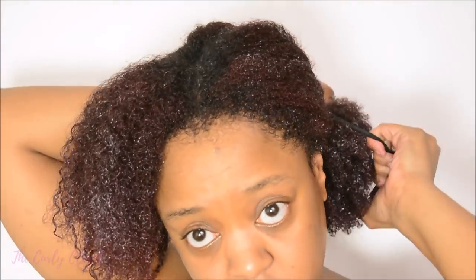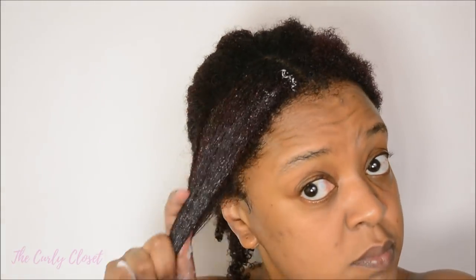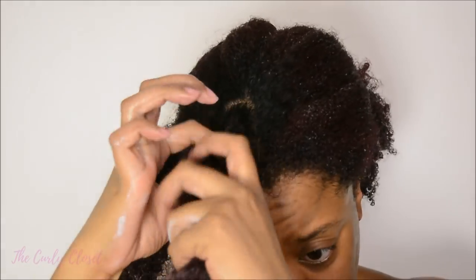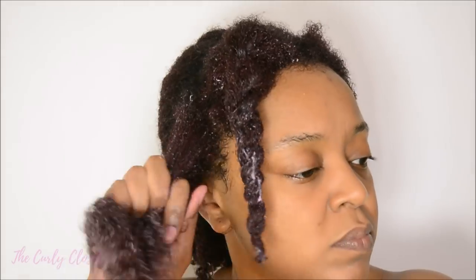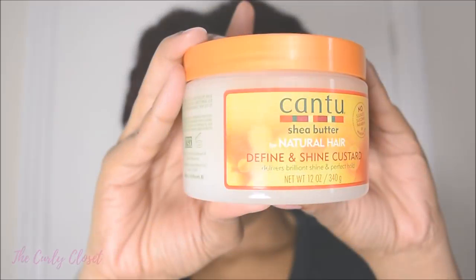Since my hair is very dense, I make sure that I apply conditioner to it in sections, just to make sure that the conditioner really reaches every single strand. Then I put my hair in twists as this helps me to style my hair later on. I end up with about six twists on either side of my head. After conditioning, I rinse and start my wash and go process.